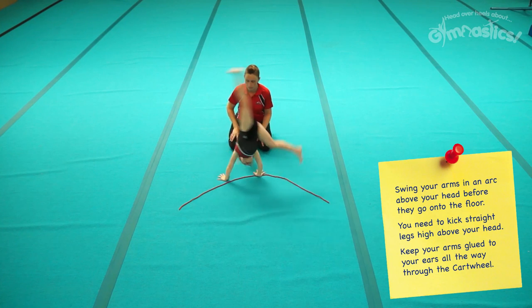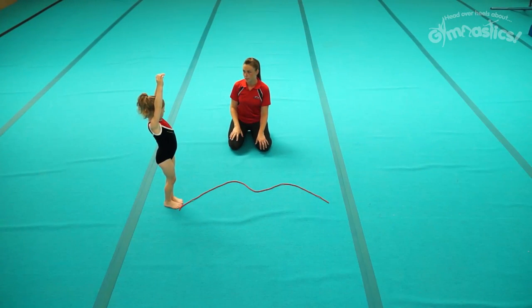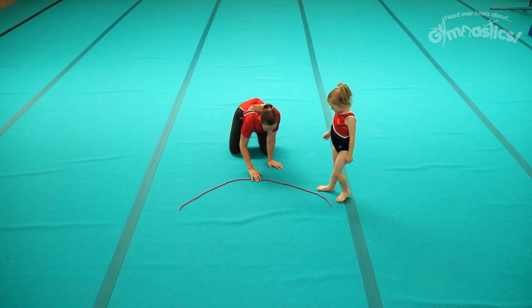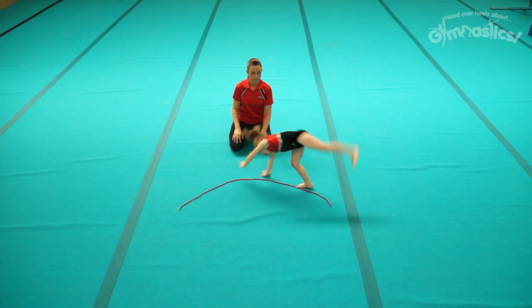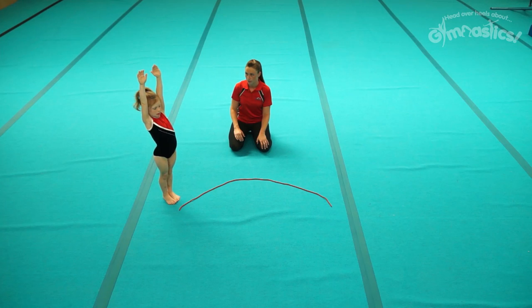Off you go. Very nice. Now you've started with your arms lovely and tall and your legs apart. Can you finish with those arms and legs apart? Finish. Stretch up tall. Wonderful.